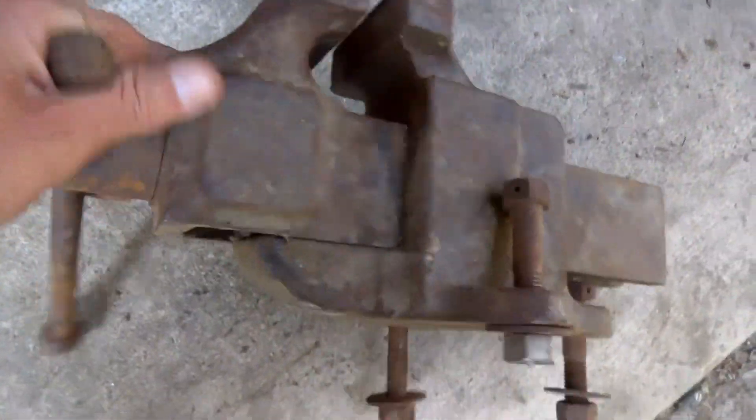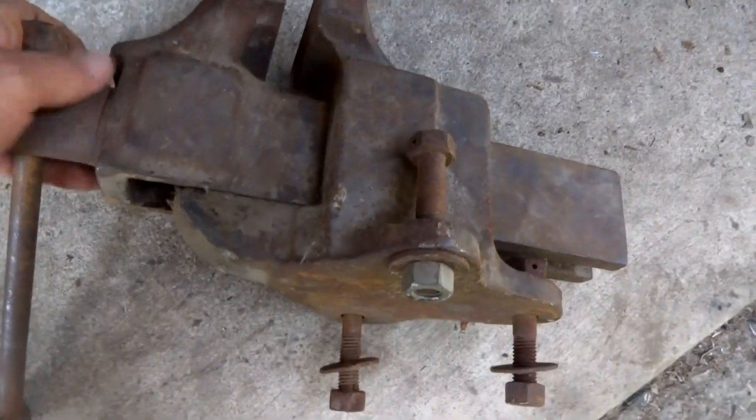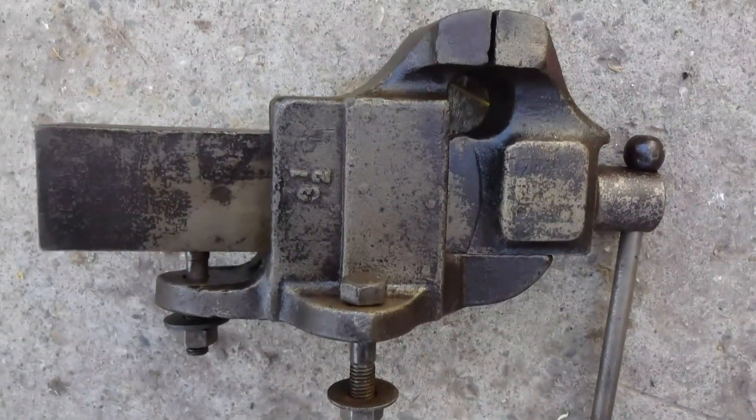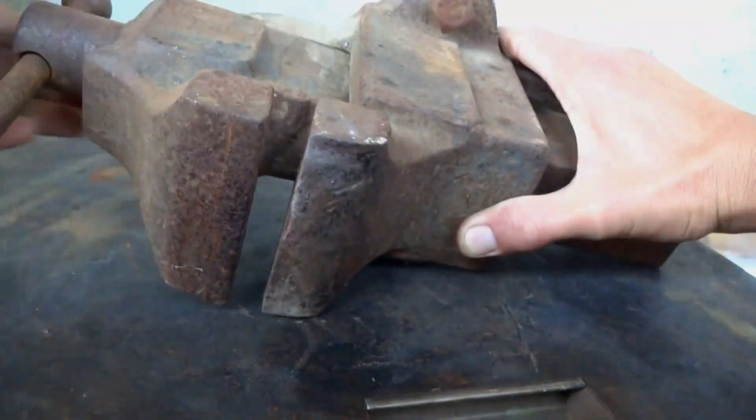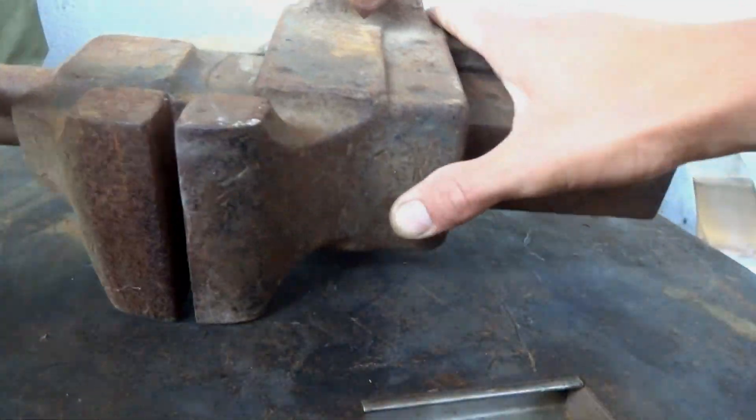Hello again YouTube and welcome back to my channel. In this video I refurbished this rusty old vise. It moves freely but I really want to clean it up before I put it to work.